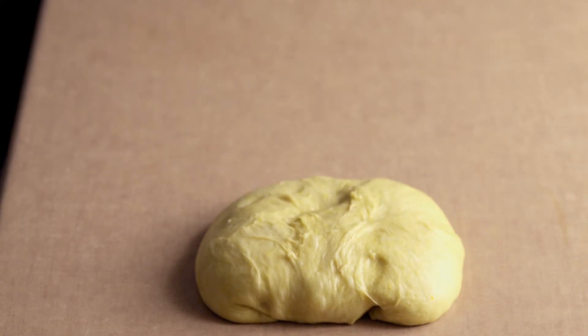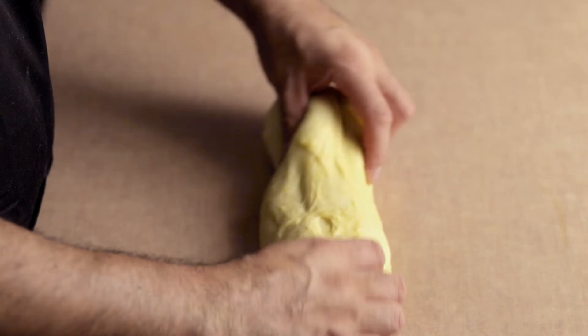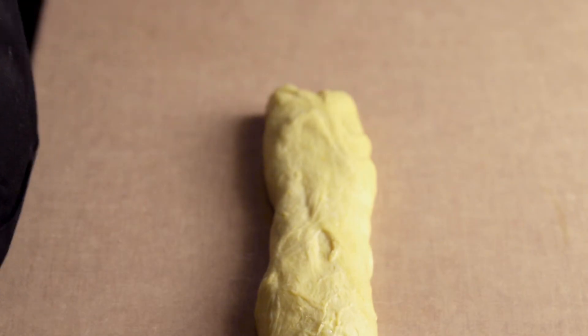You can also use this recipe as a brioche or sweetbread. It's the perfect bread for making french toast because it is absorbent and will soak up the eggs and maple syrup. We'll show you how to make french toast in another video.